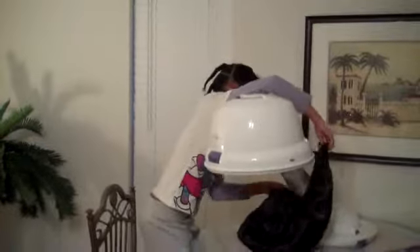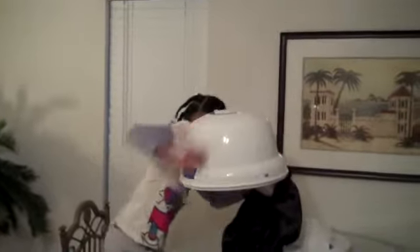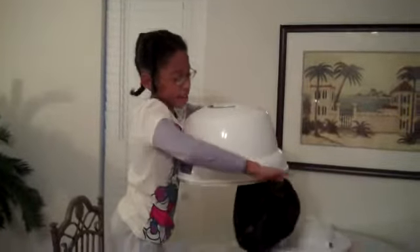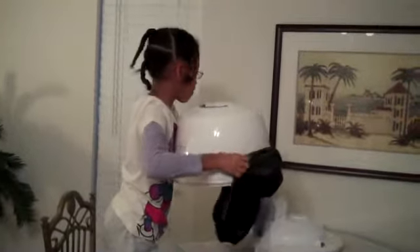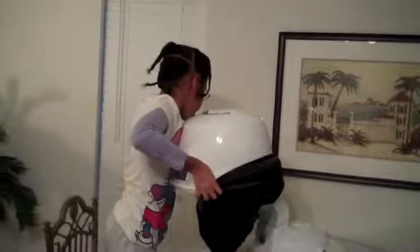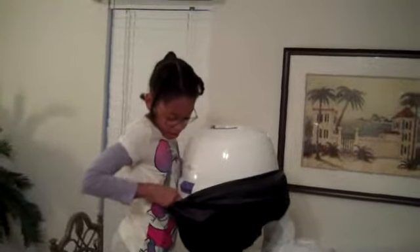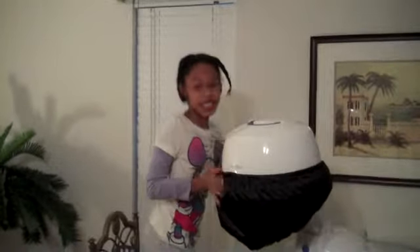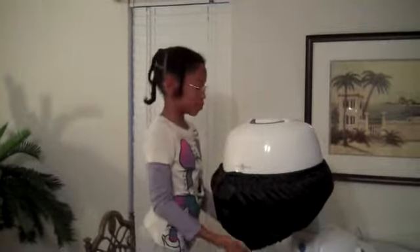I'm going to start off by putting the Dry Me Quick Dryer Cap around the edges of the dryer. And then I'm going to start from the back and it's on. That's how easy the Dry Me Quick Dryer Cap is to put on.